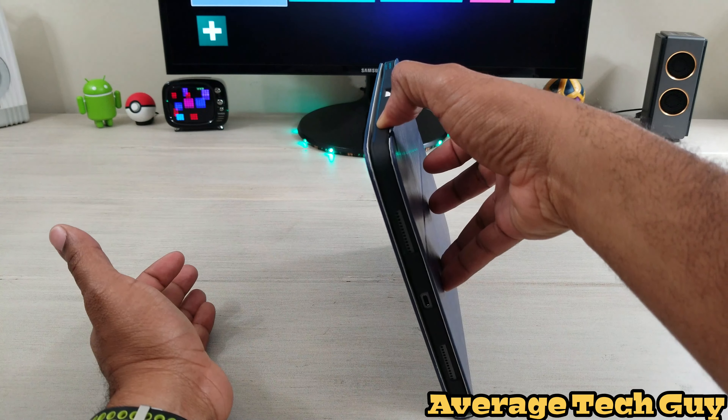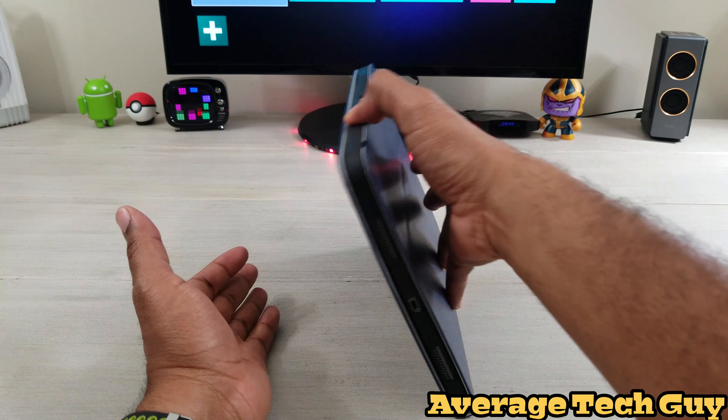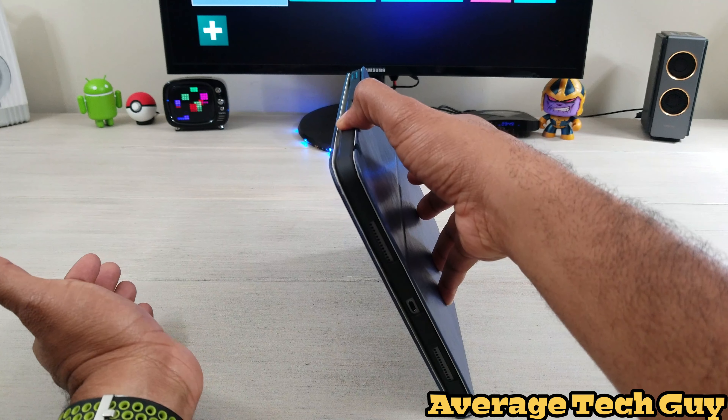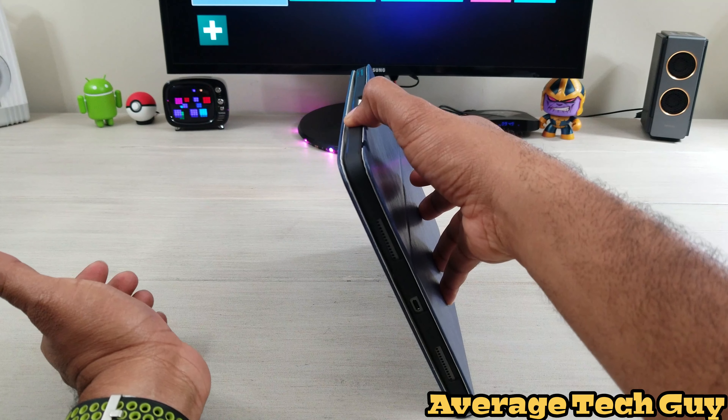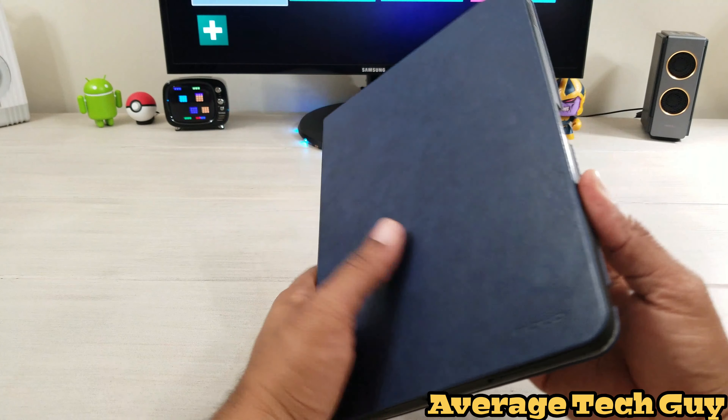We have a magnetic front, guys. So when you're holding this, it is magnetic and it is holding it. So you don't have to worry about this flopping around so much.